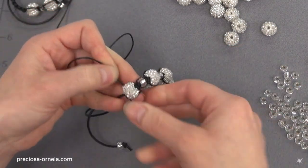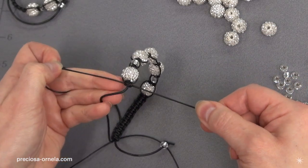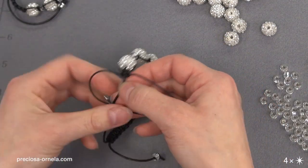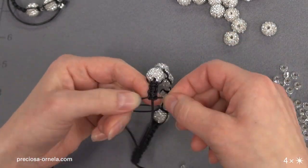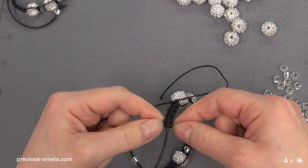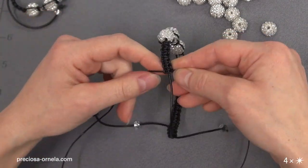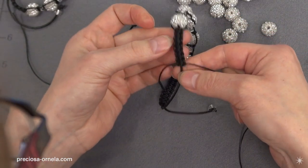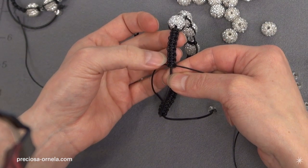We're going to make seven pairs of knots again around this string, just like we did on the other end. Make sure you always nicely tighten each knot behind the beads when you're macramé-ing. Super quick, we're going to make another six knots. We should have seven — let's count them off: one, two, three, four, five, six, and seven. Good.